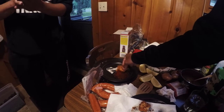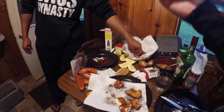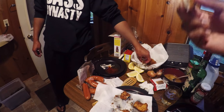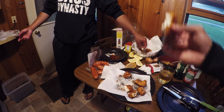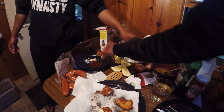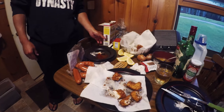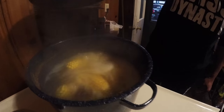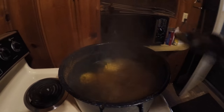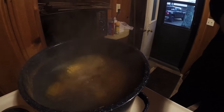Should we throw the kielbasa in yet? I think we should do the craws first. Before the sausages? It's going to taste like shells. Yeah, let's do the kielbasa — the sausage next. Oh, these potatoes — you guys smell that? How do you know when potatoes are done? Just stab them? The old stab method?